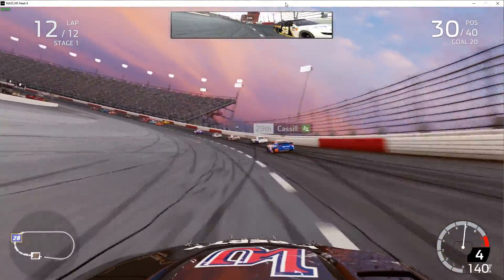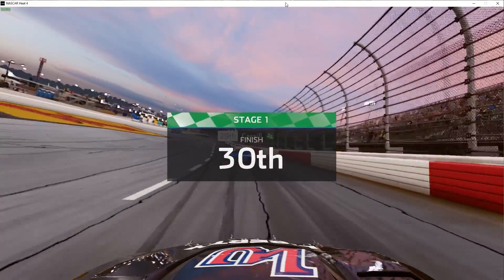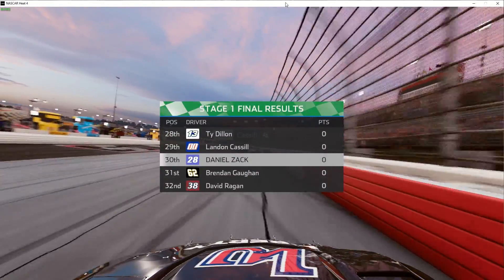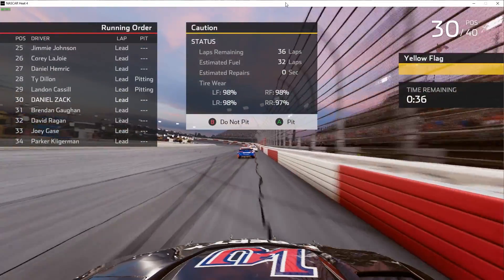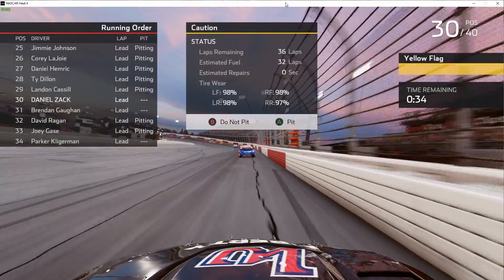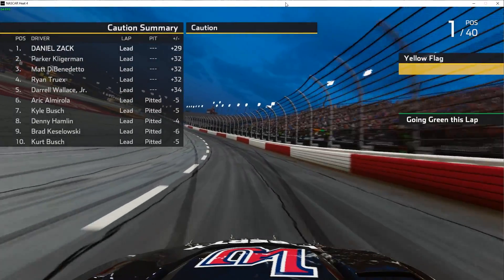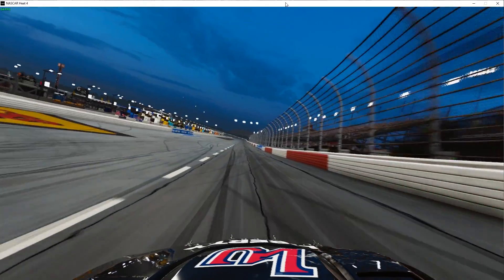Let's get under him — don't wreck, keep going. We're going to finish 30th in the stage. Looks like a lot of cars are pitting but we are not pitting. We are going to go rogue and go against the grain.